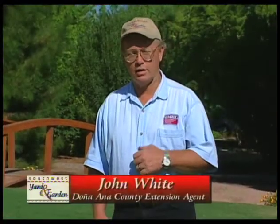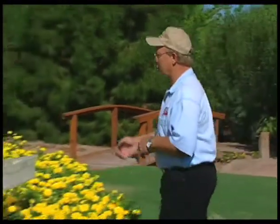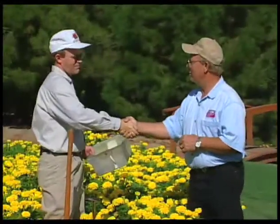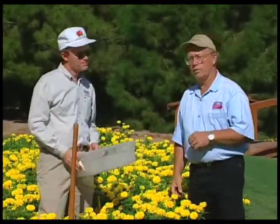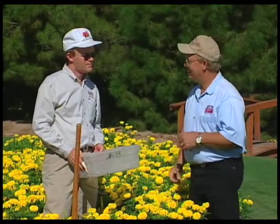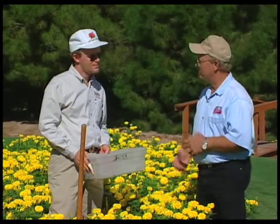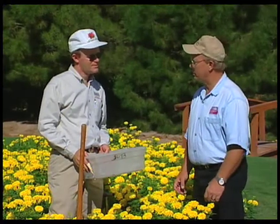Welcome back to Southwest Yard and Garden. I'm John White. With me today is Dr. Bob Flynn, agronomist and extension soil scientist. Welcome, Bob. Thank you for having me. Today we're going to be talking about soil sampling — a technique that is probably talked about a lot, but really kind of misunderstood. So Bob, tell us a little bit about soil sampling.